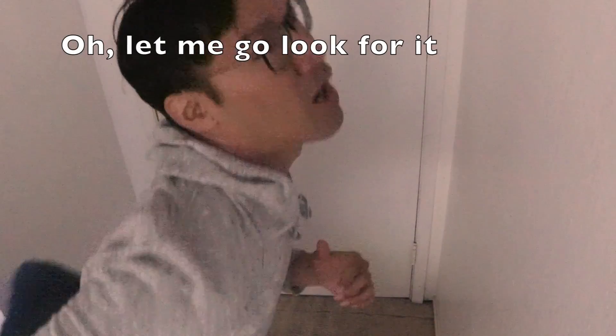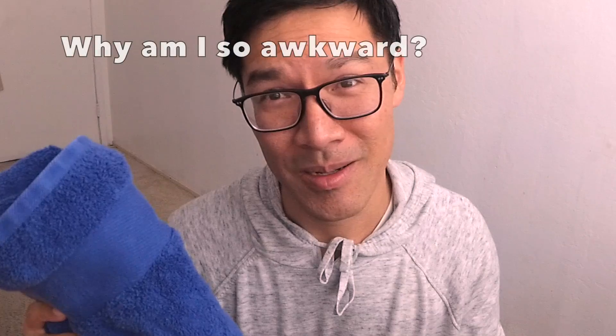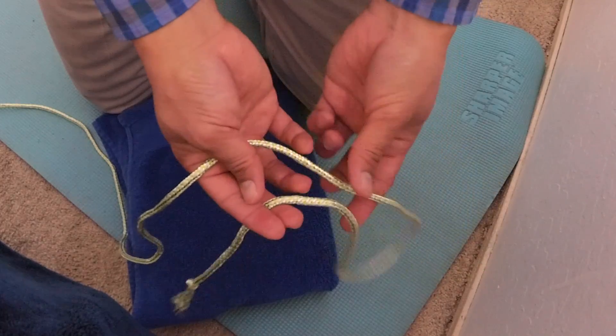Have you seen my towel? Oh, let me go look for it. Why am I so awkward? Let's begin. First I want to teach you guys how to tie a knot with the rope — you make sure it's in a U-shape.